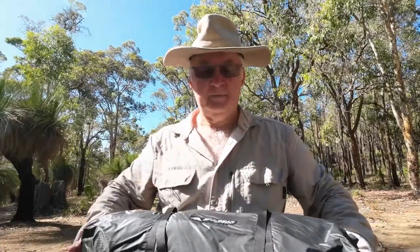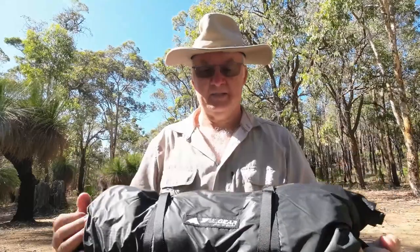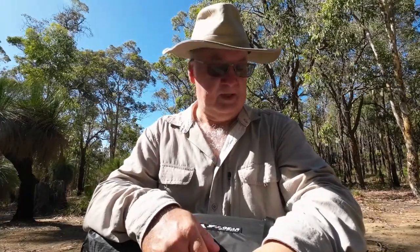G'day, I'm Clive and welcome. Today's video is about the 3FUL Gear Atagi 2 Tent. I've had this on the shelf for over a year and I've eventually got around to have a look at it. The time of year here is the end of January 2024 and I'm here in Western Australia.